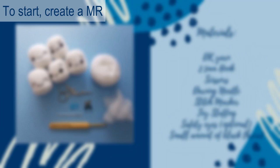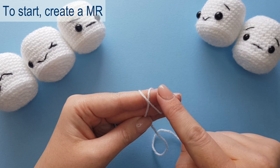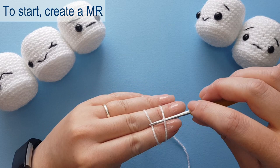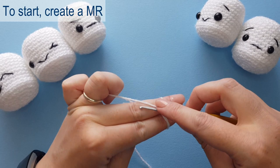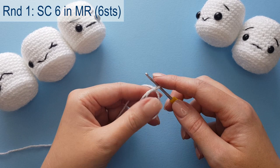To begin making our marshmallow we're going to start with a magic ring. We're going to wrap it around our fingers and behind the first loop so we've got a cross. We're going to push our hook under the first loop and grab that second loop, pulling it off with a little bit of a twist. We'll then chain one to secure.